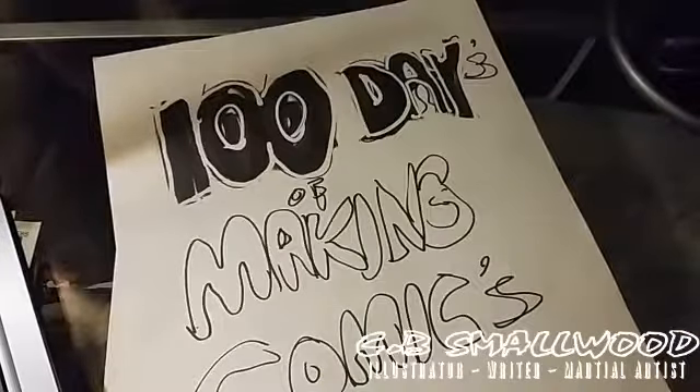Hello everybody, this is CB Smallwood and you're watching 100 Days of Making Comics, where for 30 minutes a day, each and every single day or close to it, I'll be writing, drawing, inking, coloring, lettering — I'll be doing something to further my goals of becoming a comic book artist, beefing up my portfolio, and hopefully getting my own original comic done.